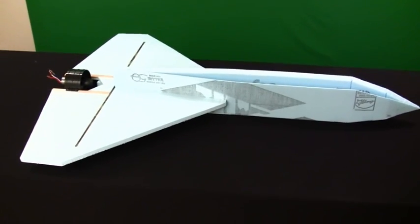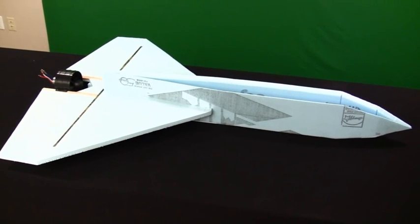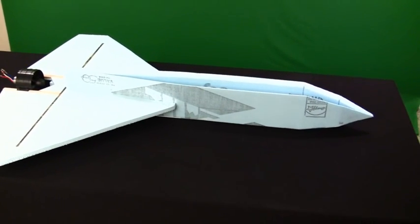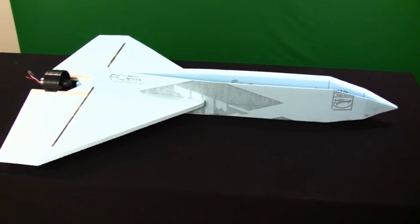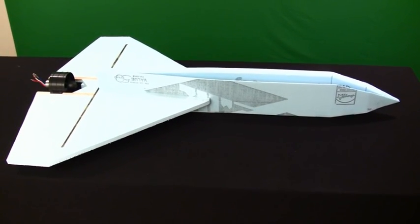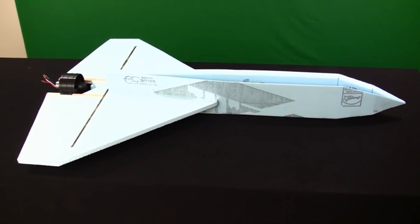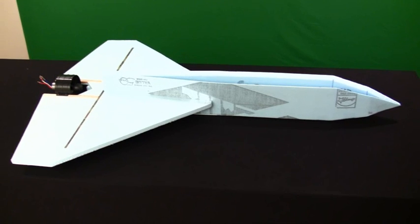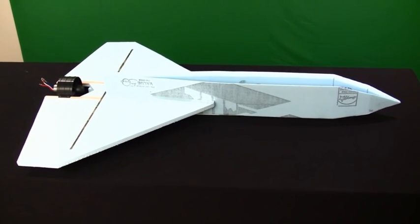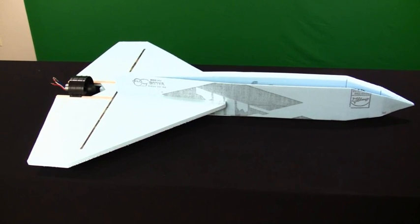A couple quick notes on the plane. I'm sure you've noticed that it's not made out of EPP. I decided to use the Dow Blue Foam that you get at Home Depot or Lowe's. It's about a half inch thick and it comes in a lot bigger sheets than the EPP — 8 foot by 4 foot sheets. This plane is quite a bit larger than most of my usual builds. Right now it's sitting at about 4 feet long and has about 34 inches of wingspan.